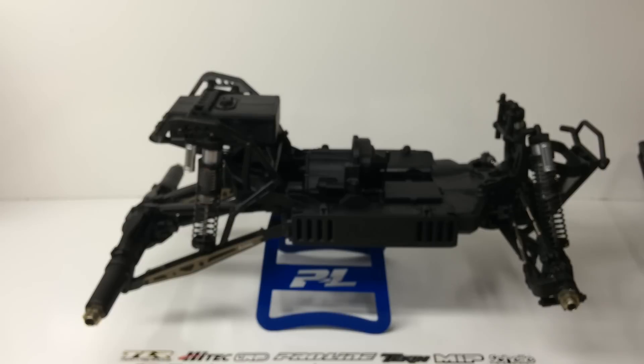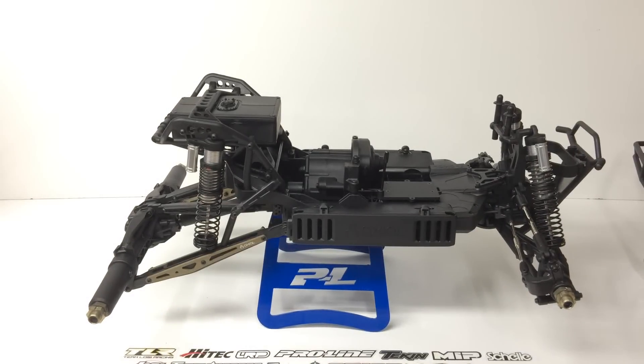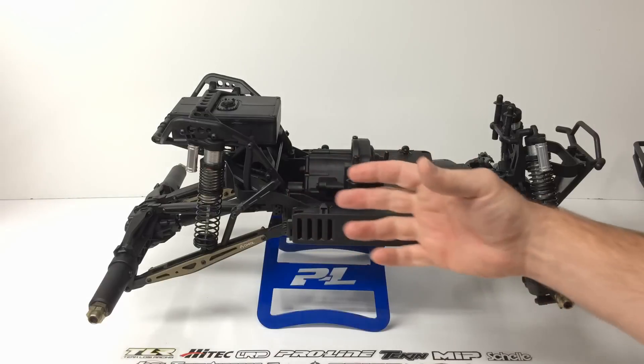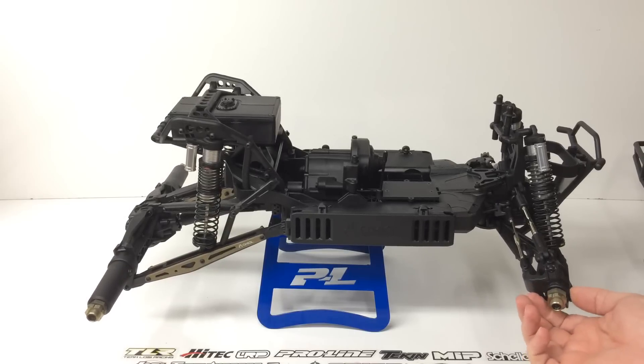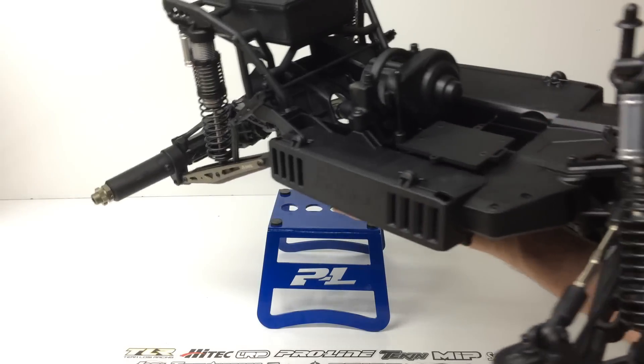Now we're looking at the chassis and this thing has really turned out pretty nice. The upgrades you're seeing include those anodized plates that go on either side of the rear trailing arms, the CVJs included with this thing, and nice big burly 1/8 scale sized 17mm hubs. Let's take a look at this thing up close — good God, this thing is heavy.